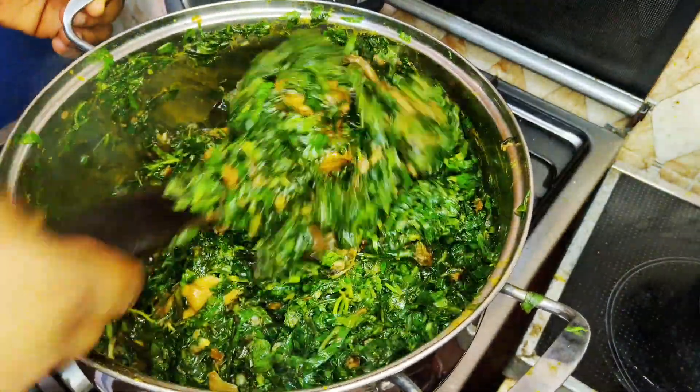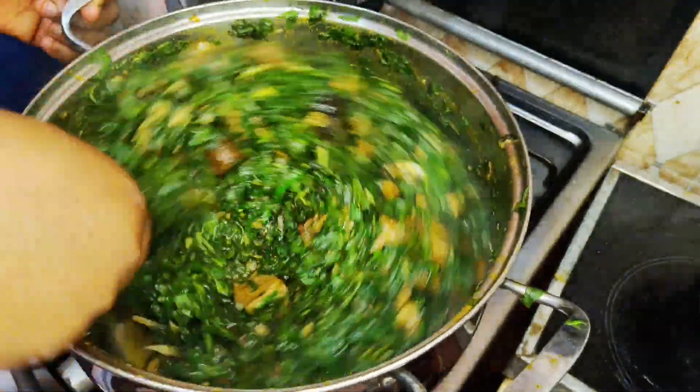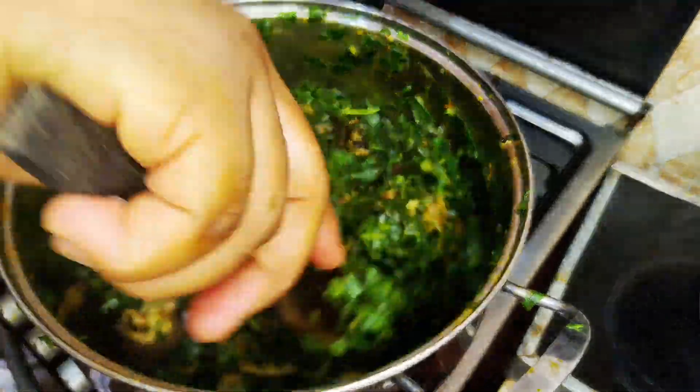Our vegetable soup is finally ready — wait for the end result! Thanks for watching guys, bye.